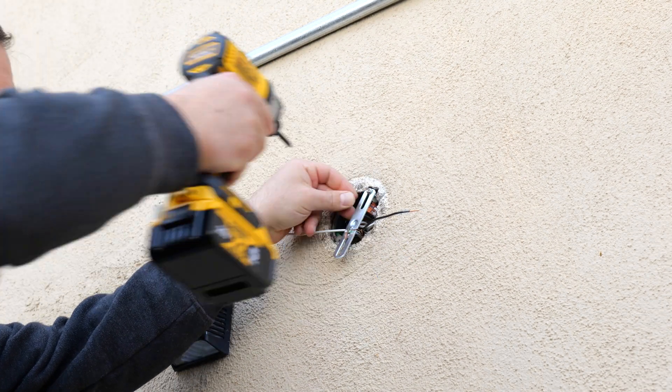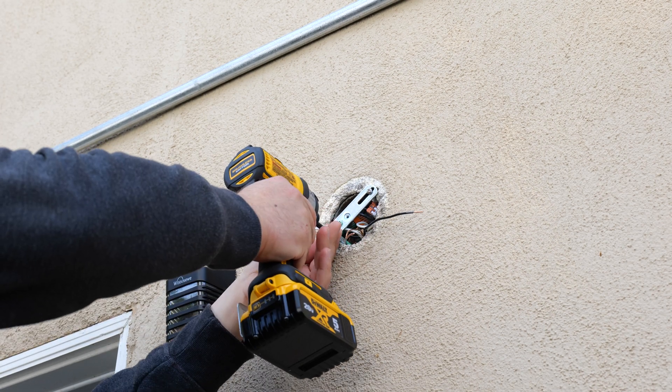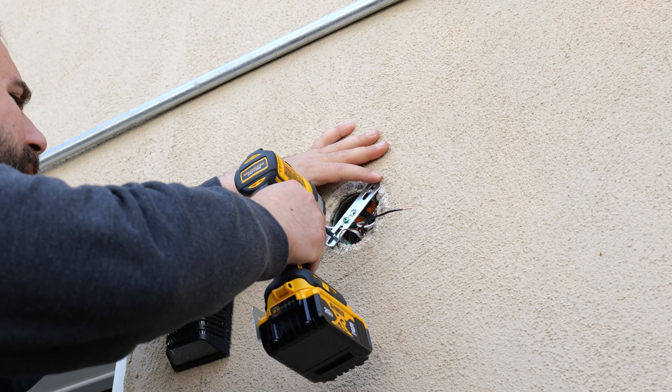I'm going to screw in the metal piece, because this is what the light fixture is going to attach to. I'm going to hand tighten it just so I can feel it out.